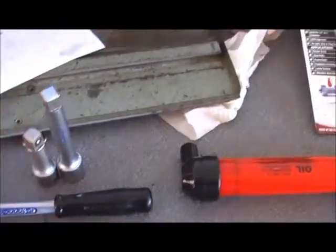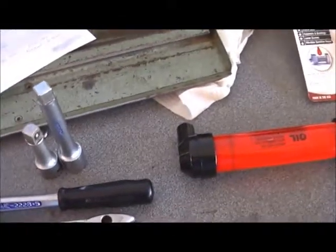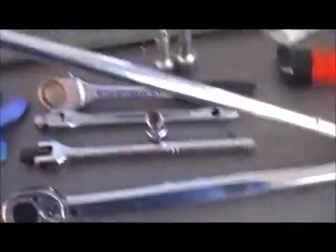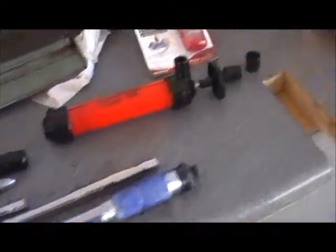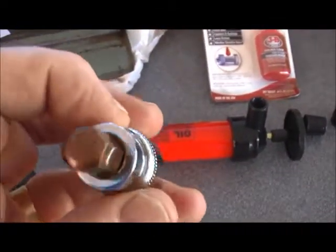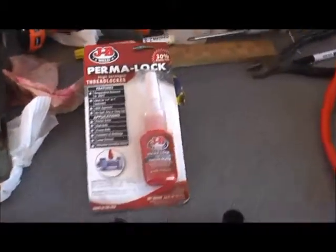You're going to need a couple of extensions in different sizes, a ratchet, probably different types of breaker bars — this is my long trusty one — and you're going to need a torque wrench. Then you're going to need a 10mm Allen key type socket, which is for the drain plug and the fill plug.